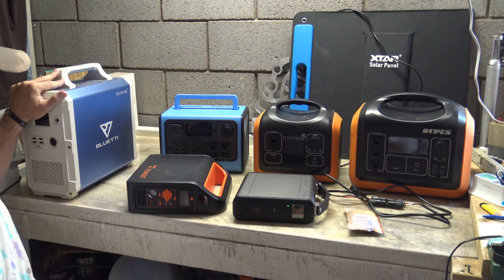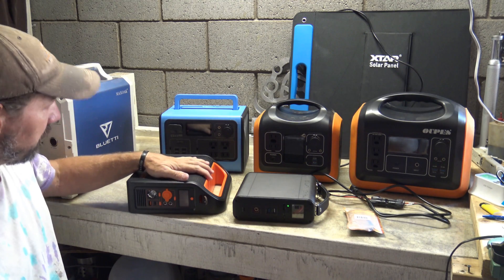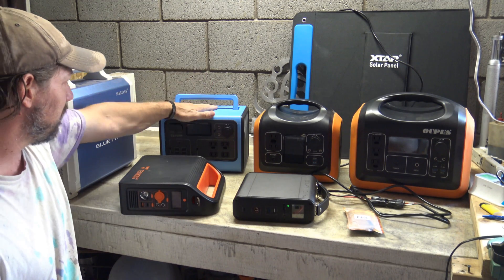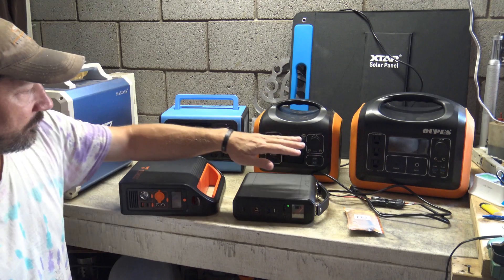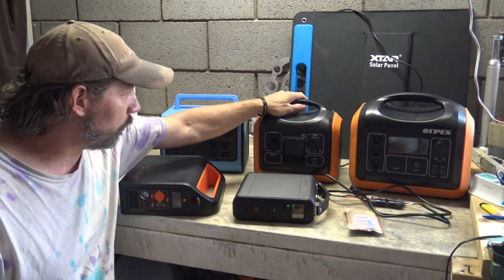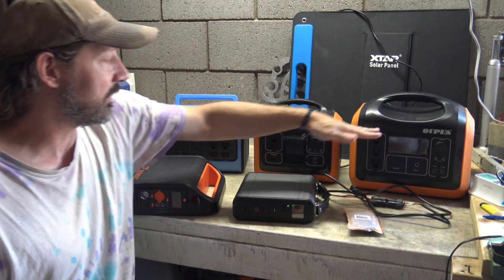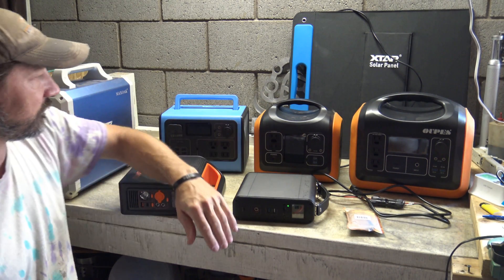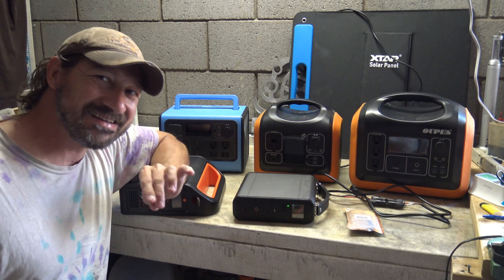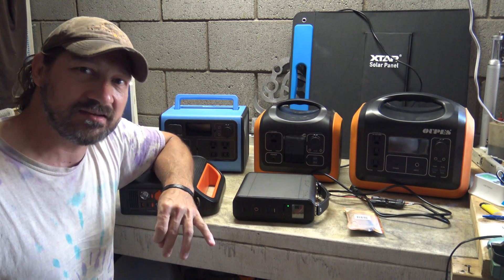Starting off with the EB150 by Bluetti, we've got the Techos little 300-watt unit, the EB55 Bluetti, the Bluetti AC20, the Oops 600 and the 1200. On all of these portable power stations I did not see any inputs that were less than 64 watts out of this panel.